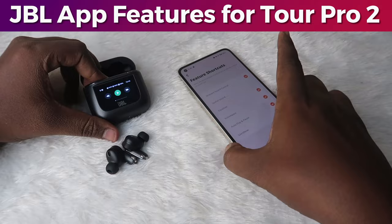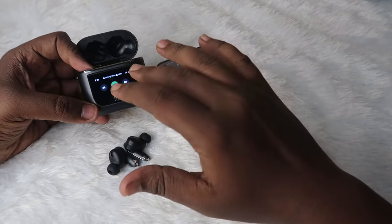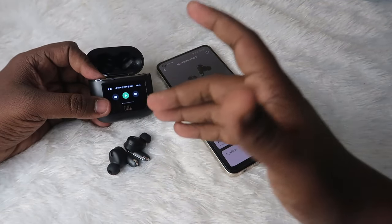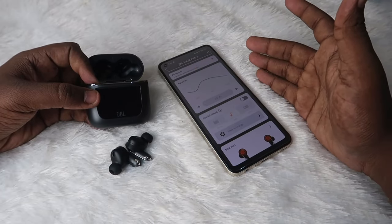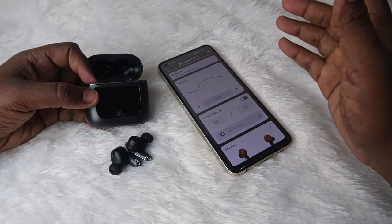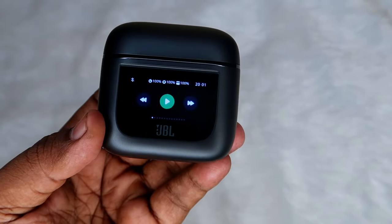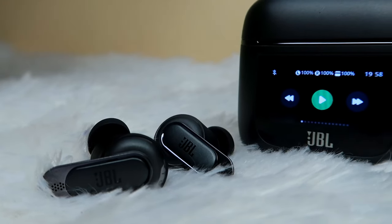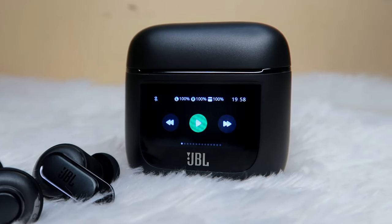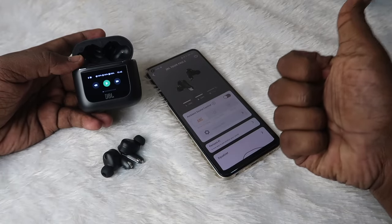Overall, features, design, and build quality-wise, the JBL Tour Pro 2 is a fantastic TWS earbuds. Performance-wise, I heard the audio and really liked it — the sound quality, vocal clarity, and tone are all really good. That's it for this first impression video. I'll post more videos related to the JBL Tour Pro 2 soon on the channel. Let me know your thoughts in the comments, hit the like button if you liked the video, subscribe if you're new, and thanks for watching!